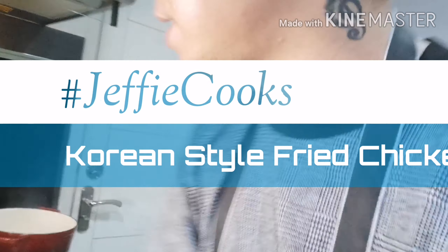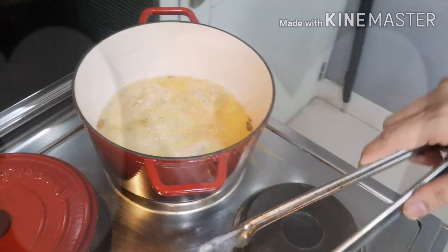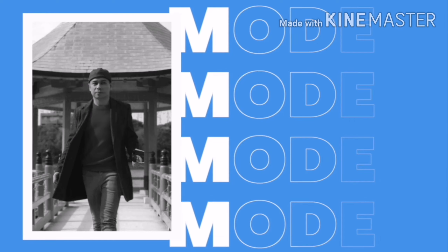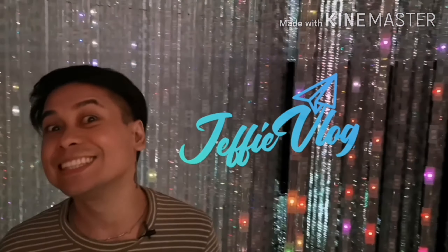If it rises in like three seconds or less then it should be ready. Welcome to today's edition of Jeffy Cooks — it's been a long time since I've done a cooking vlog. Today I'm going to try to do something very simple. I have been wanting to eat some Korean style fried chicken, so I thought why not try to do it on my own at home.